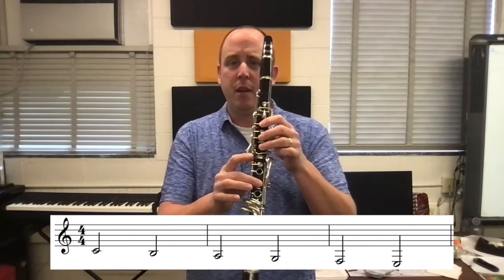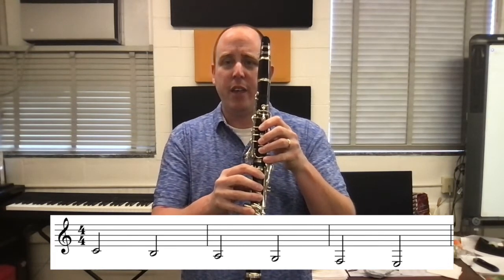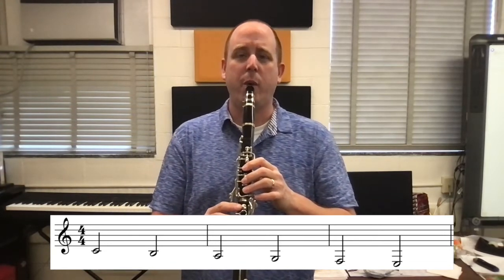Now that we've gone over all the fingers for the notes C going down to low E, let's play them in a row. Let's give each note two beats — start with the C, then the B, then the A, then the G, then the F, then the E, two beats each. Here we go. One, two, C, ready, play.